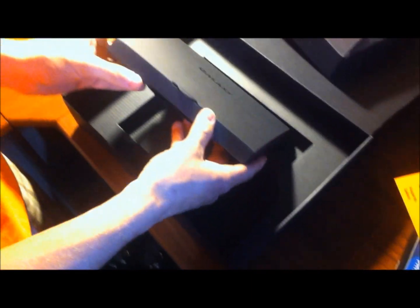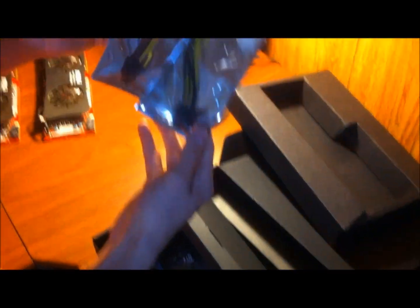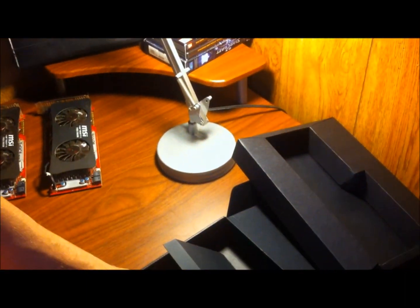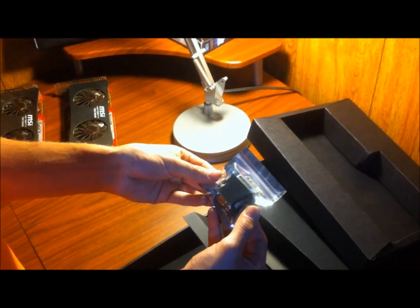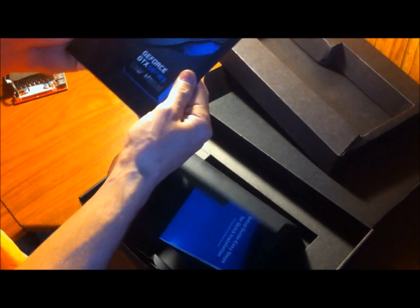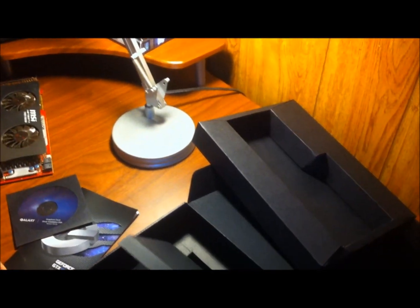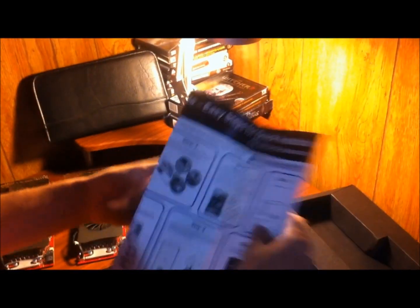Let's see what else we got here. This is just a 6-pin connector. This is just the VGA display conversion adapter. And we got a user manual, a driver installation disc, some software, and a quick installation guide.